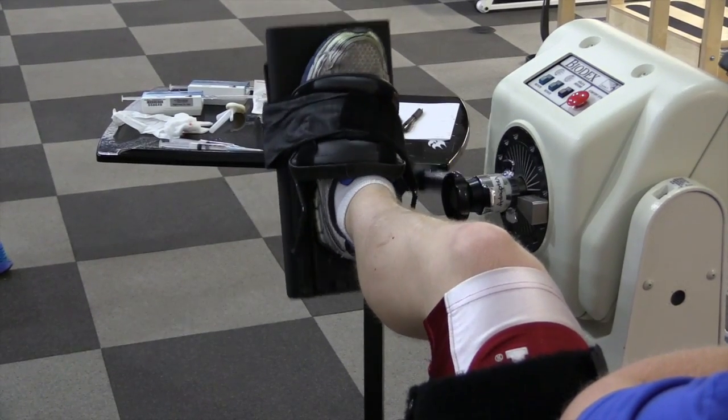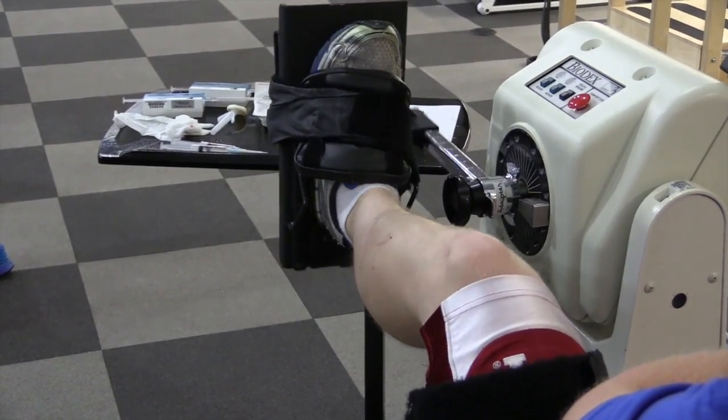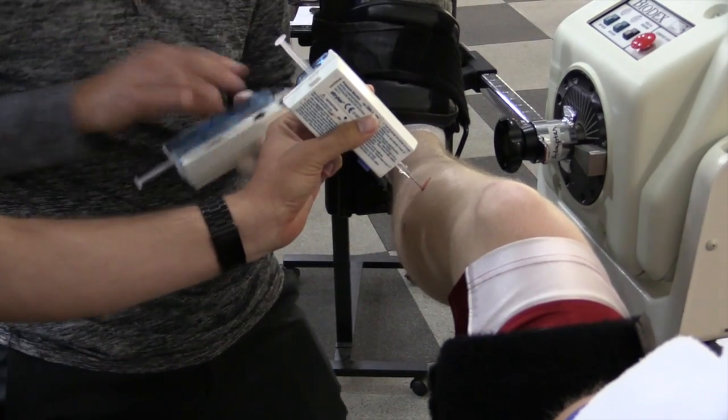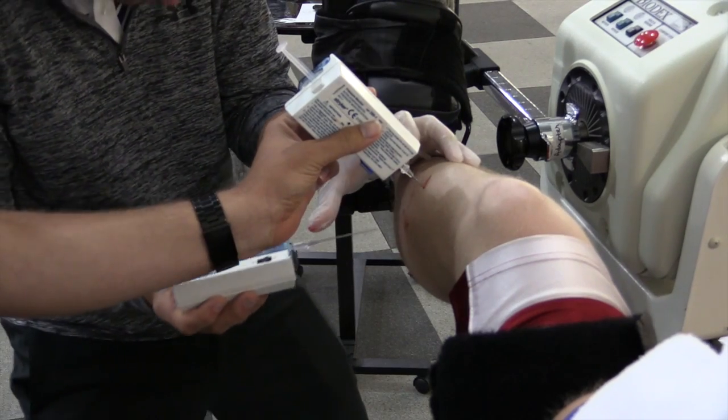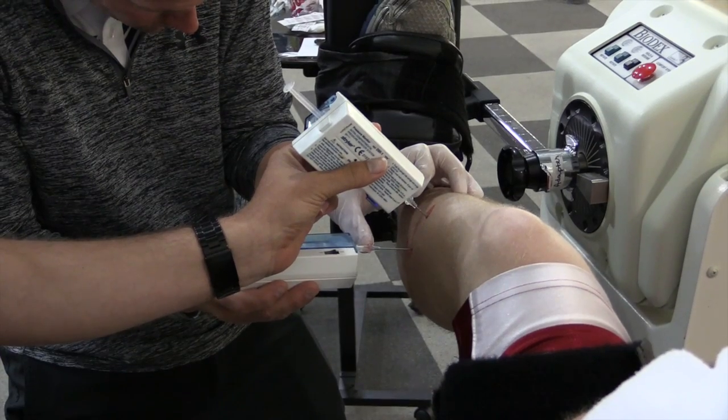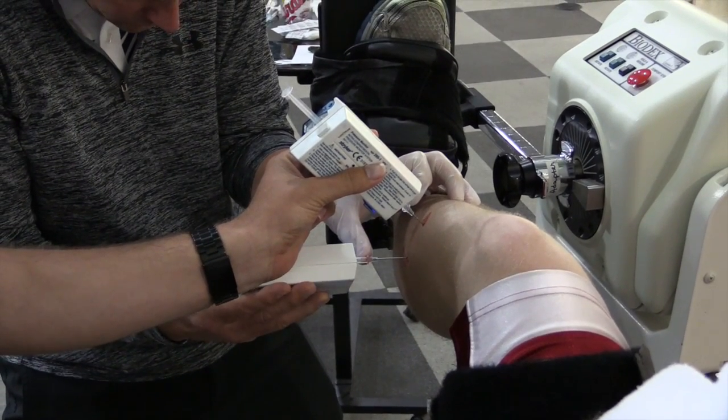After the patient has exercised for approximately five minutes and symptoms have been demonstrated, the pressure transducers are reintroduced into the anterior and lateral compartments and equilibrated for proper initial pressure readings.